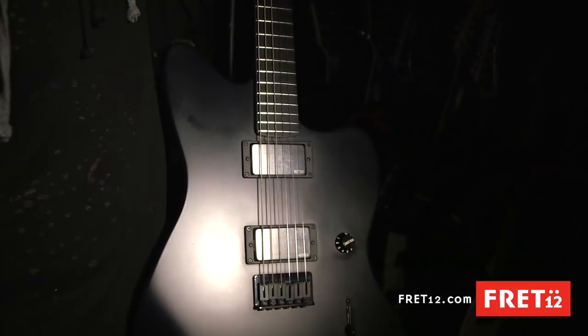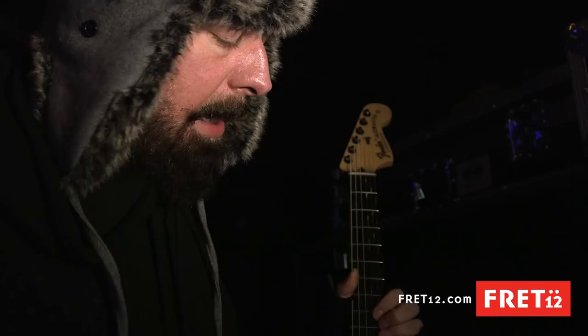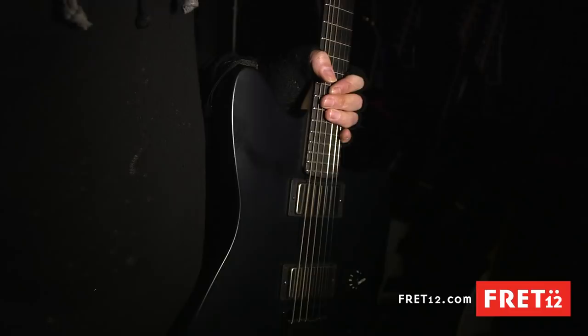What gauge strings? This is C sharp tuning and I use 11, 15, 20 plain, 36, 42, 56. So relatively light gauge of strings for as low as we tune — a lot of dudes are using like 13s or whatever. I still like it to feel pretty slinky, so I use a little bit lighter gauge.